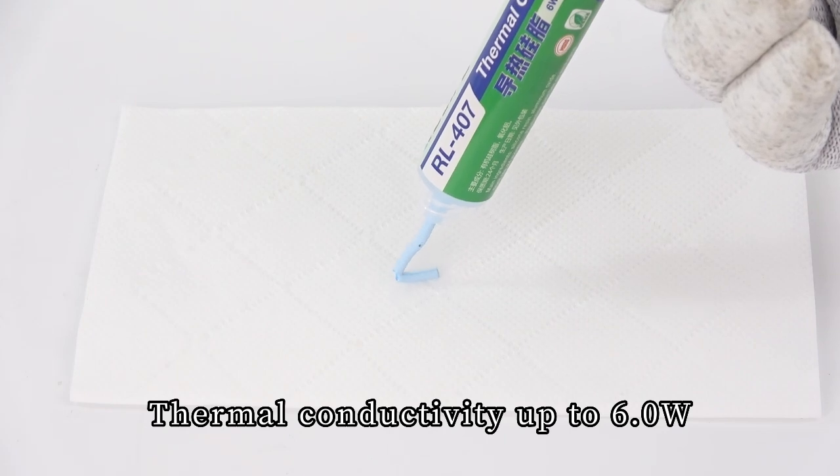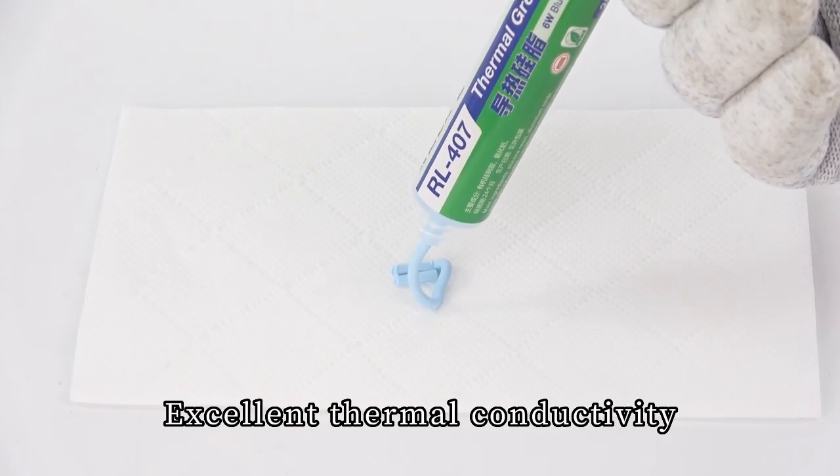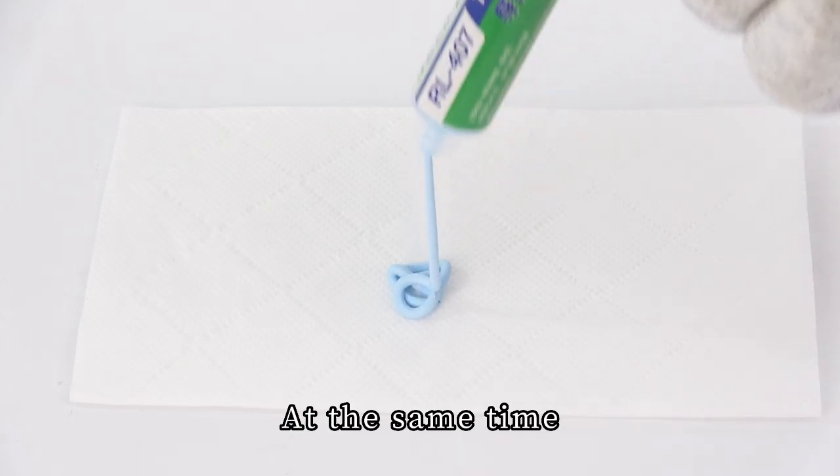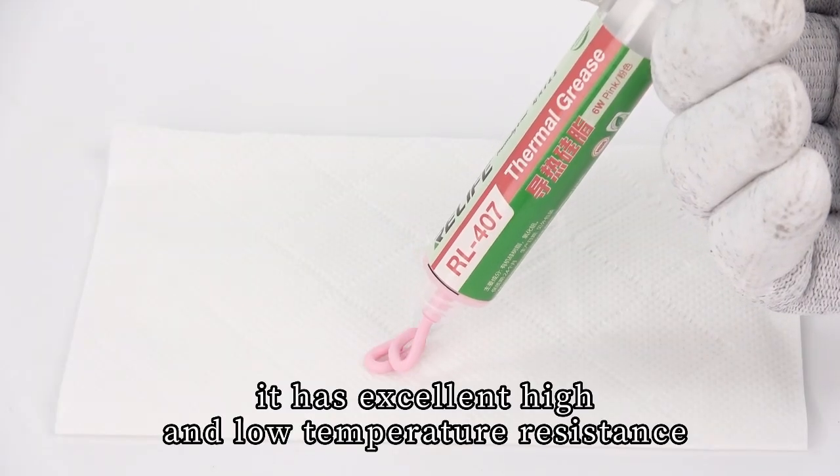Thermal conductivity is up to 6.0, providing excellent thermal conductivity, electrical insulation, and stability in use. At the same time, it has excellent high and low temperature resistance.